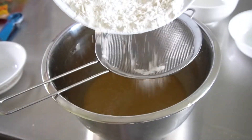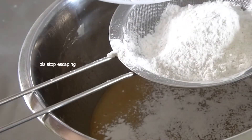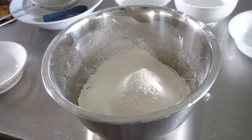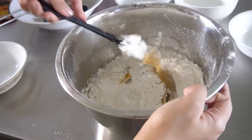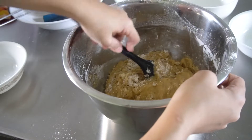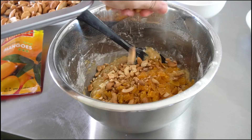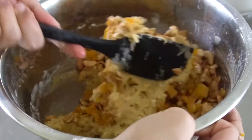Then sift your dry mixture into the batter. Sifting isn't a must, but I prefer doing it so as to prevent clumps of flour and potential creepy-crawlies from going into the baked good. Using a spatula, fold the flour into the mixture until it is about 80% mixed. Once 80% mixed, add your mix-ins like the dried mangoes and the nuts — you can save some bits to use for the toppings. Then fold it in again, making sure that it is evenly dispersed, while also taking care not to over-mix.